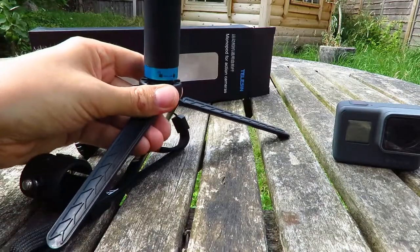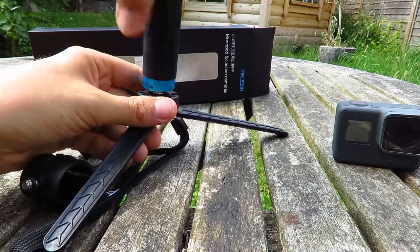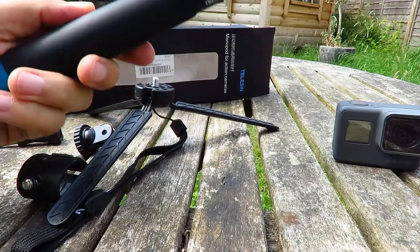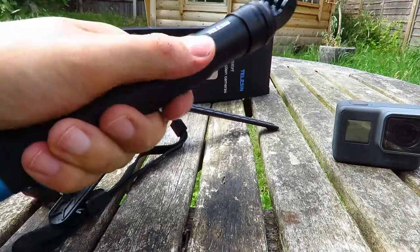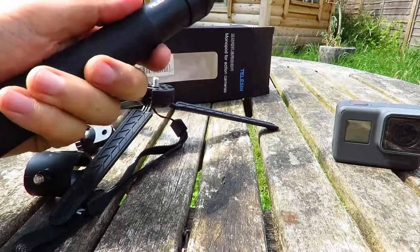What I was looking for wasn't a selfie stick — it was a hand grip, and I wanted as small a hand grip as possible. On the pictures on Amazon it looked quite large, but in reality it's about 20 centimeters.